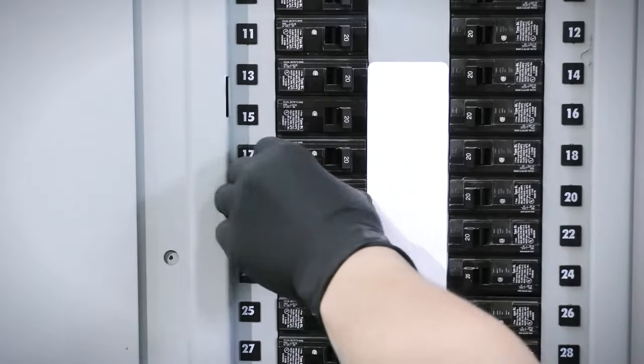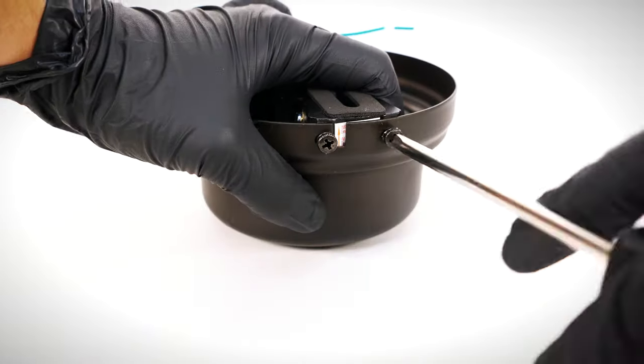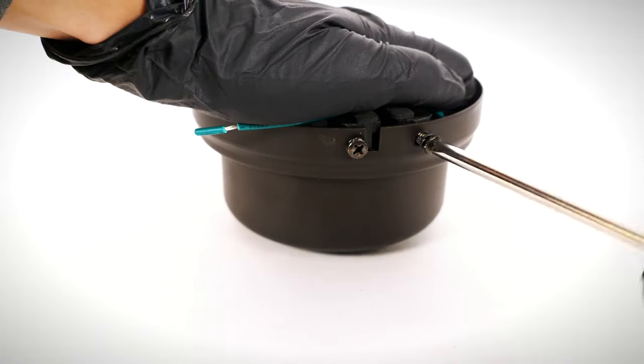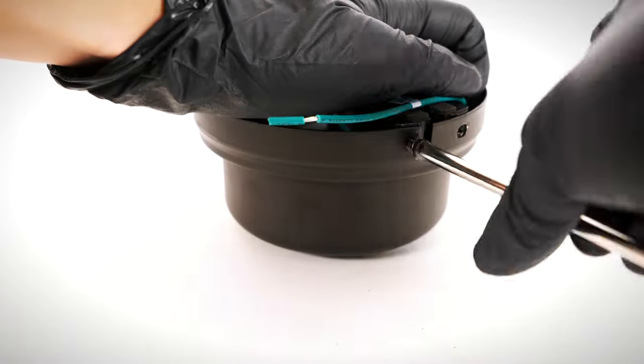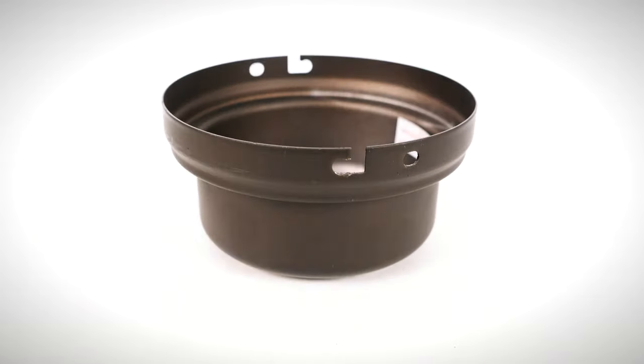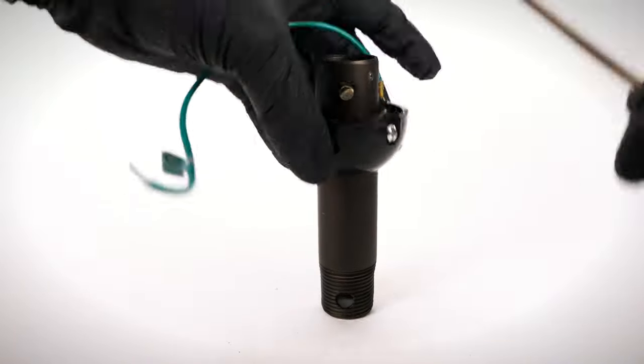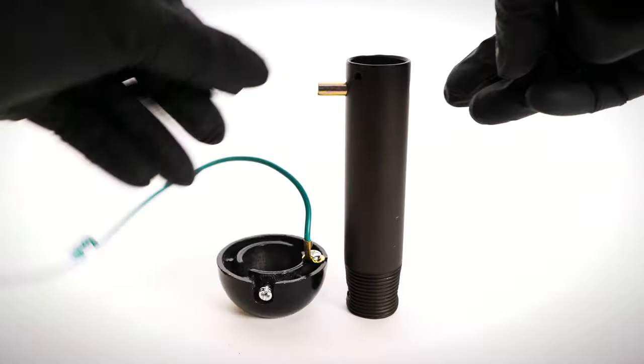Begin by turning power off at the breaker. On the canopy assembly, twist and remove the canopy ring. Unscrew the non-slotted mounting bracket screws. Loosen the remaining two slotted screws and remove the hanger bracket. On the hanger ball downrod assembly, loosen the set screw and lower the ball off the downrod. Remove the cross pin.